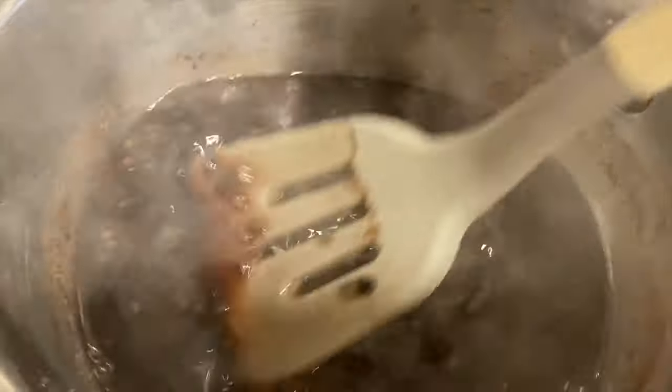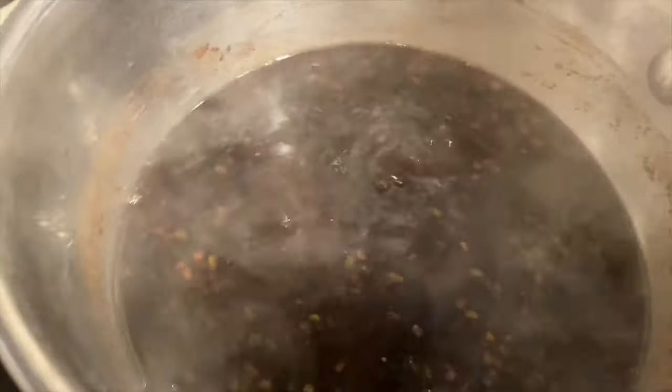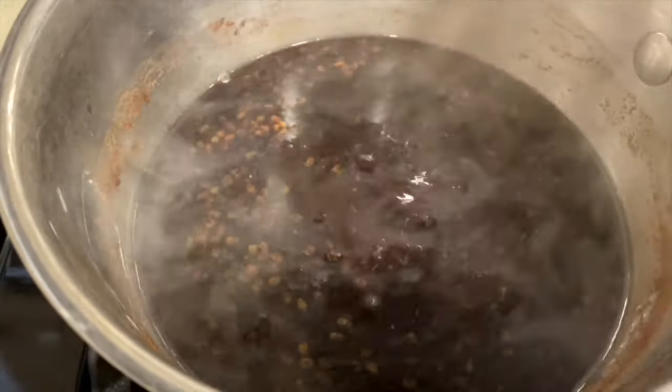Then we're going to use a cheesecloth or something that you're able to squeeze, to get all the nutrition and stuff from the berries out. I'm going to simmer this for a while and then come back and show you what else I'm going to do.